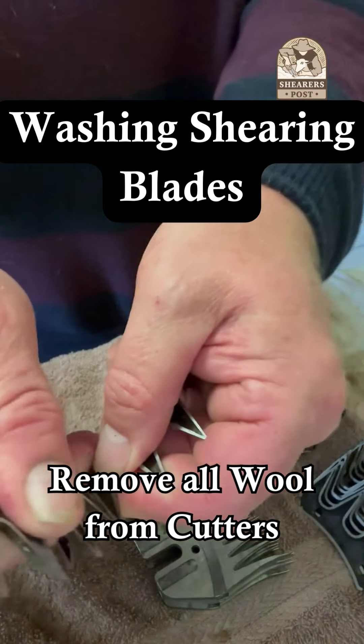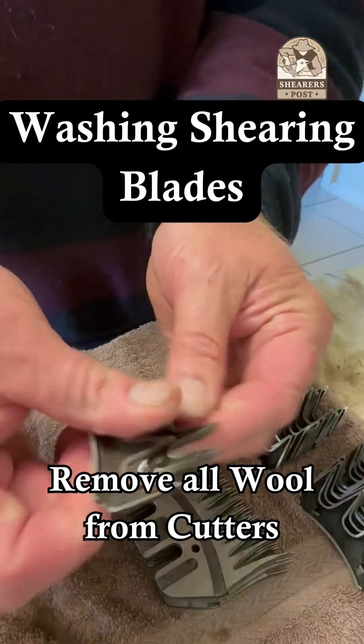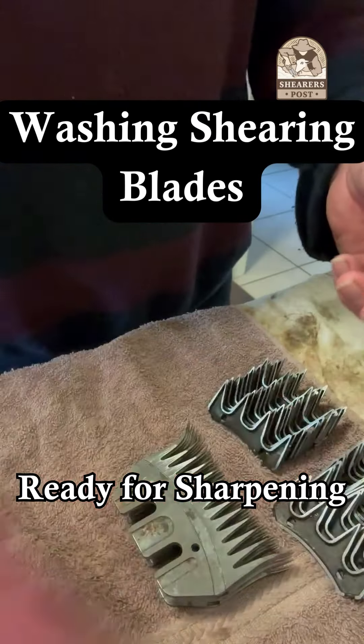So that's what I do when I get home after a day shearing — I get my combs and cutters ready to grind.